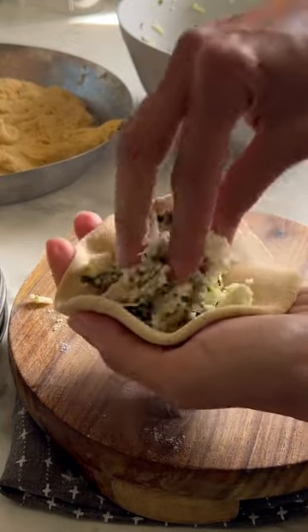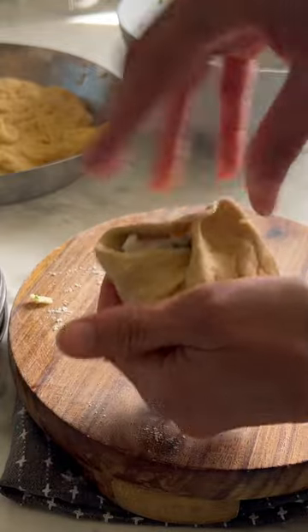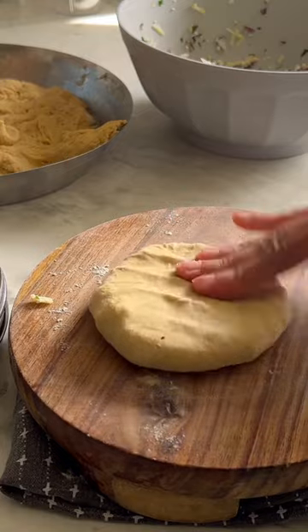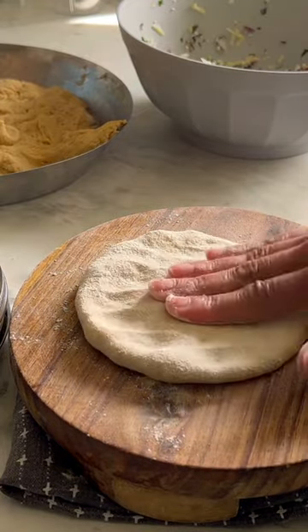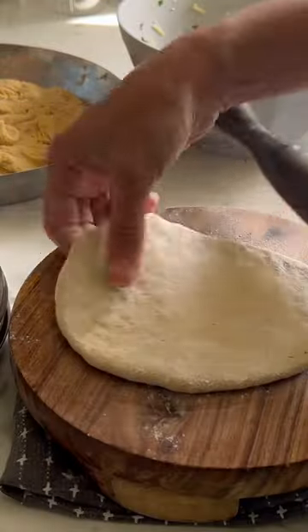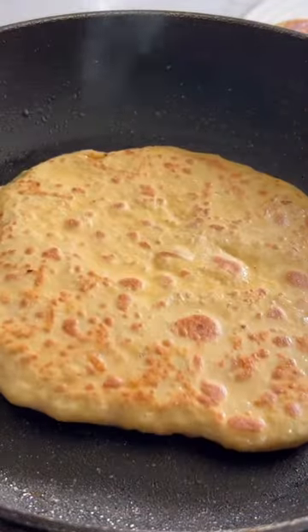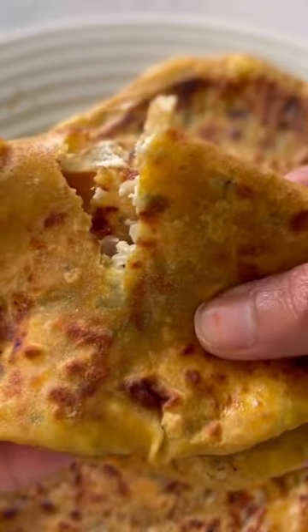Fill the dough with this mixture and then roll it out gently, but before that make sure you press it well — that way your parathas will not split. And actually, if they split, I'm not complaining because they still taste delicious. Cook until it's crispy and golden and enjoy while they're still piping hot.